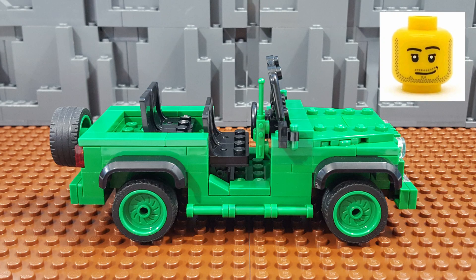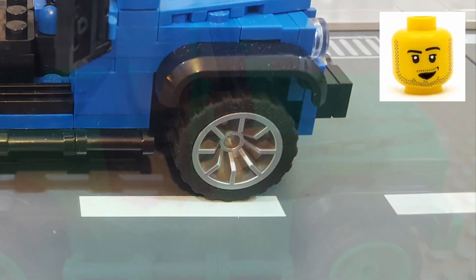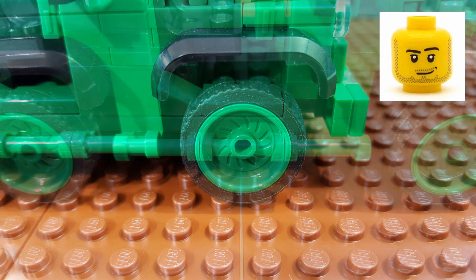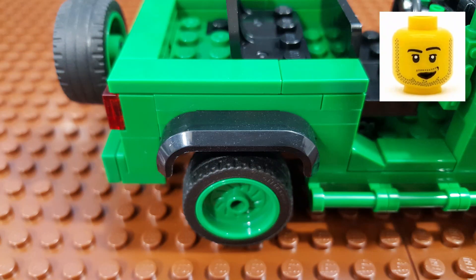Moving on to the sides, they're pretty much the same as the original Jeep Wrangler, with the exception of some smaller side mirrors. On this model, I replaced the larger 24x14 city wheels and tires with some 24x12 Speed Champions wheels and tires in green. Other features on the side include some side step rails built using three 1x2 plates with handles, and I also gave it a set of squared-off fender flares in black.